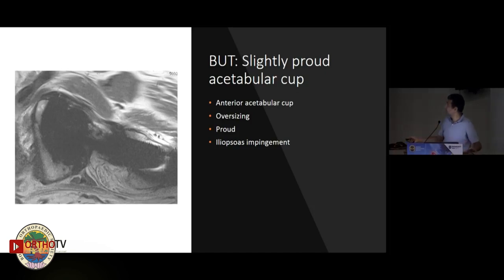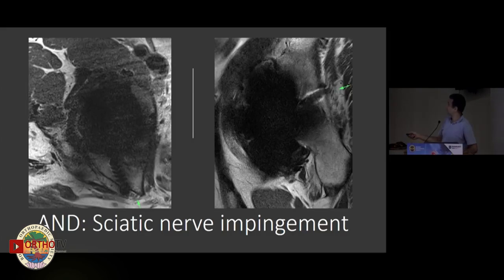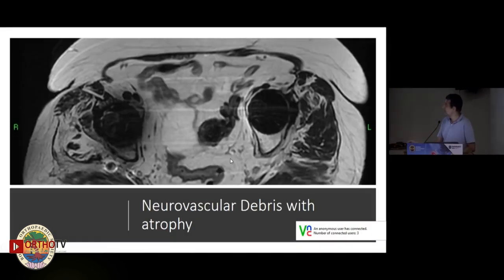When we get a good MR image, we can see here an oversized cup impinging on the traversing iliopsoas muscle anteriorly. In this case, you can see a screw projecting posteriorly right next to the sciatic nerve, visible on both sagittal and axial images. You may even be able to see a neuroma forming along that region. We can also see metallic artifacts in the region of the sciatic nerve with associated muscle atrophy.